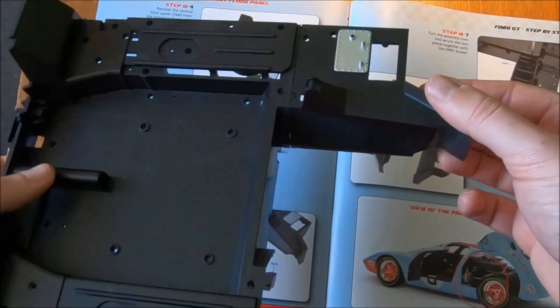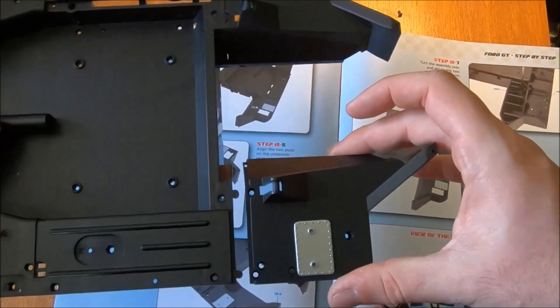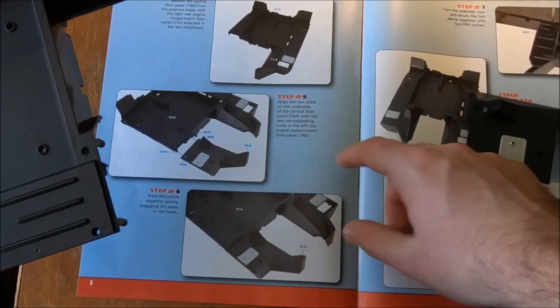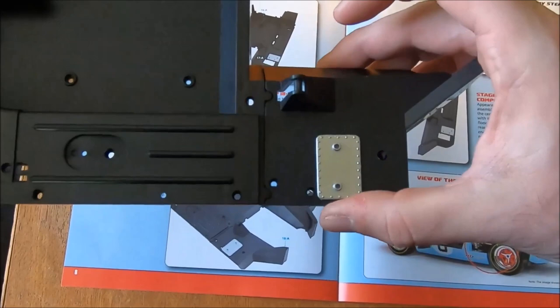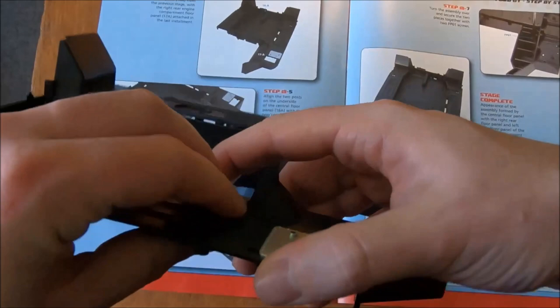We've got that piece, so logically this is going to be attaching on here on the other side, most likely. Align the two posts on the underside, just like that. Press the pieces together gently, engaging the holes. Then turn the assembly over and secure the two pieces together with two screws.